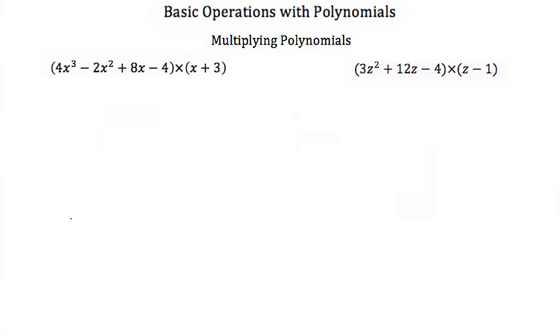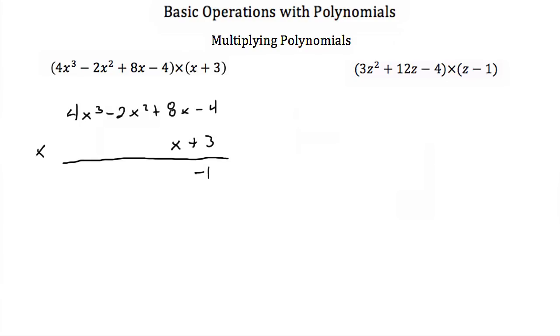Next we're going to talk about multiplying polynomials. Here we have two polynomials and we're multiplying them. We can do this vertically, just like any other number. So we have 4x cubed minus 2x squared plus 8x minus 4, and we're multiplying that by x plus 3. So we start with the 3. 3 times negative 4 is a negative 12. 3 times 8x is 24x. 3 times a negative 2x squared is a minus 6x squared. And then 3 times 4x cubed is 12x cubed.